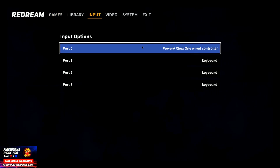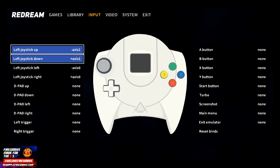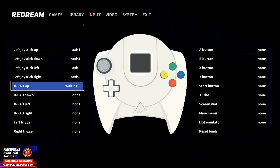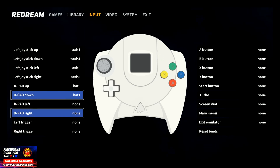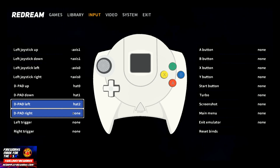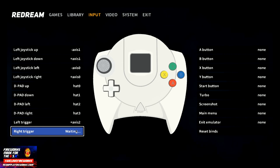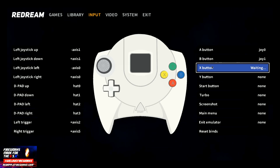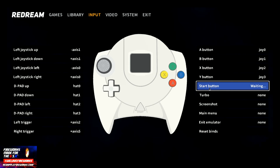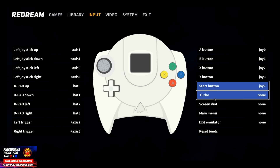We're going to go to Input and select Port 0, which is my current controller, and go to Customize Binds. We're going to do D-Pad up, D-Pad down, D-Pad left, D-Pad right, left trigger, right trigger, A, B, X, Y, and Start button. I have no idea what the rest of these are because I've never played Dreamcast, so I'm just going to map them the best way that I can.